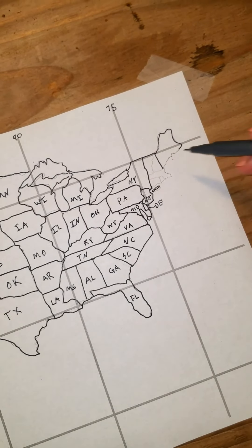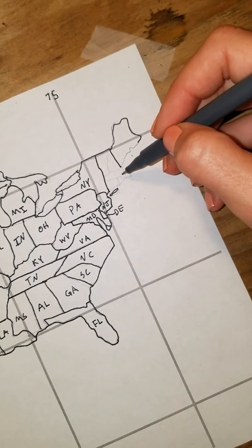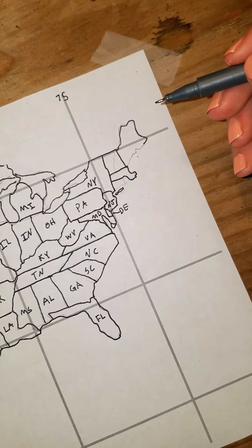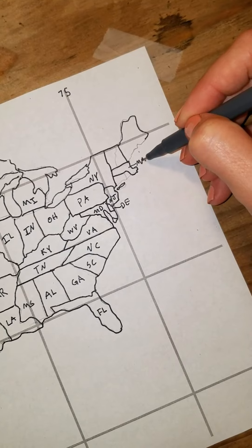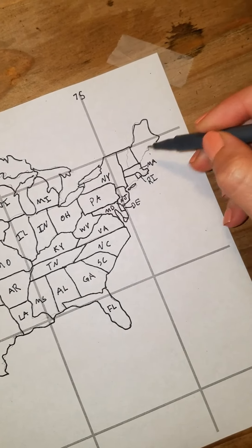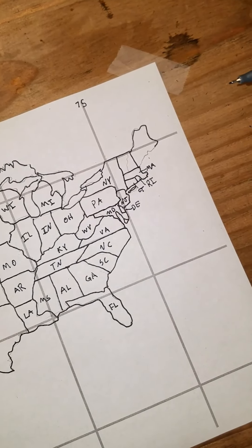Maine — you just cut straight down. Next I like to put in the pistol. You can see this pistol here is Massachusetts. You're going to cut a square cross and then make the handle and go in like that — there's our pistol which is Massachusetts. Then the pistol needs a trigger: the trigger is Rhode Island. Then whatever's left you just connect the dots and it's Connecticut.